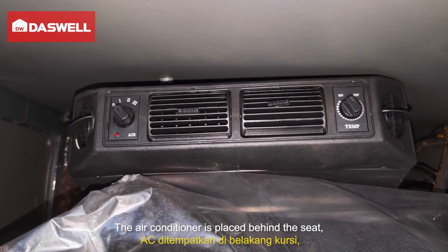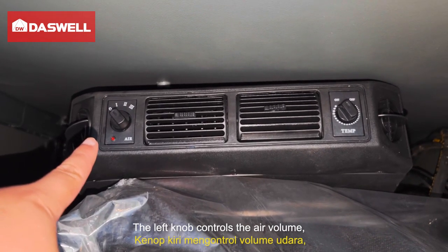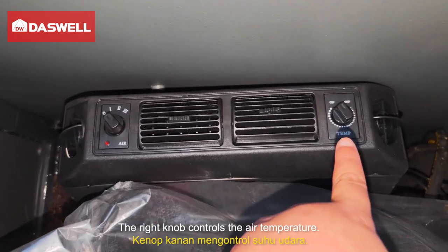The air conditioner is placed behind the seat. The left knob controls the air volume, and the right knob controls the air temperature.